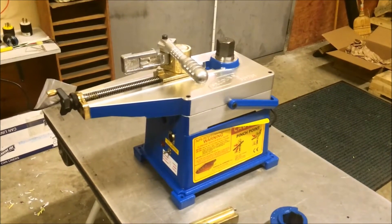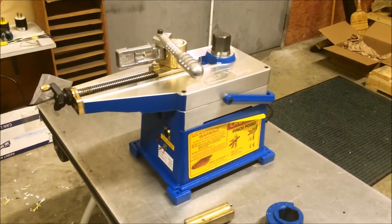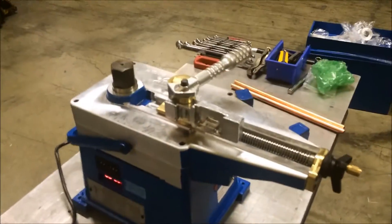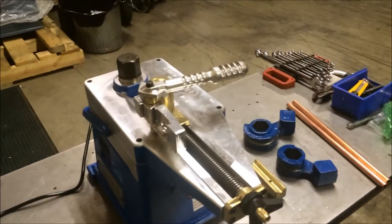Today we're going to do some bending on the Ercolina 070 Medi Bender on some 5/8" copper tubing. The 070 Medi Bender is a portable bending machine that plugs into a standard 110-volt outlet and is used on smaller diameter materials.